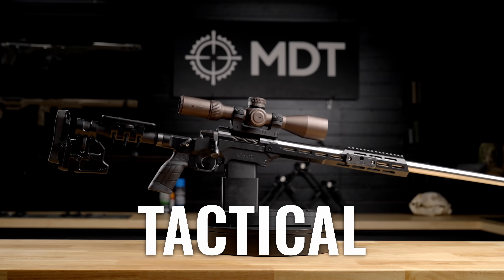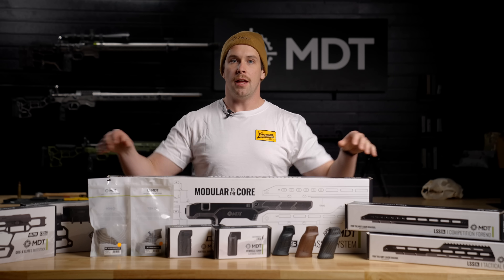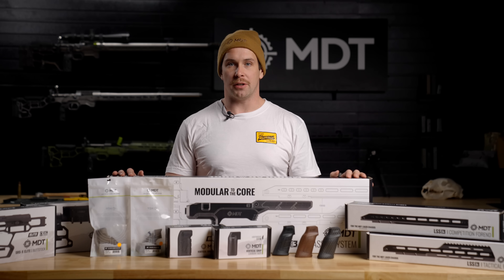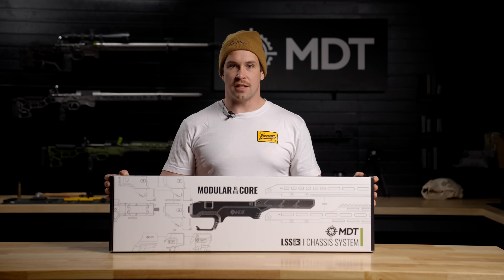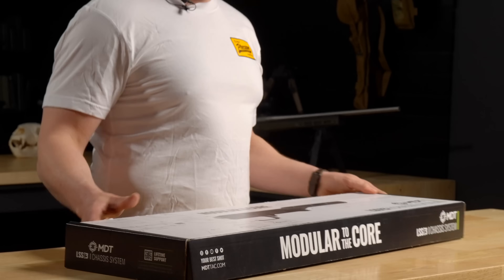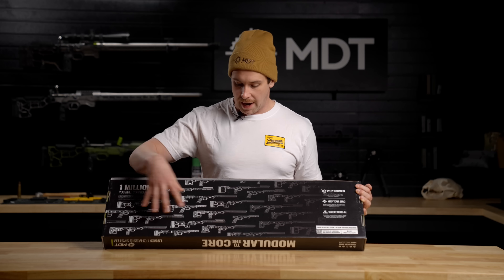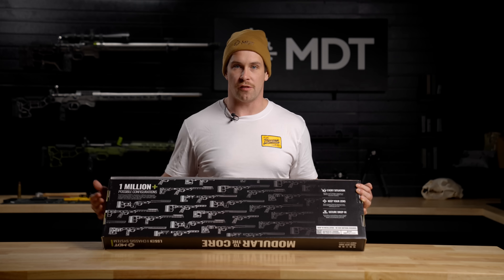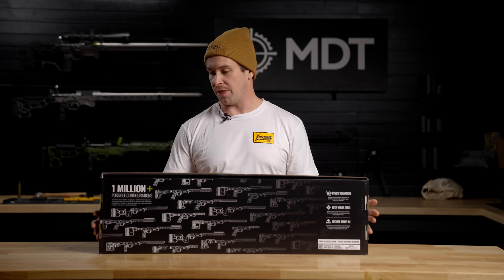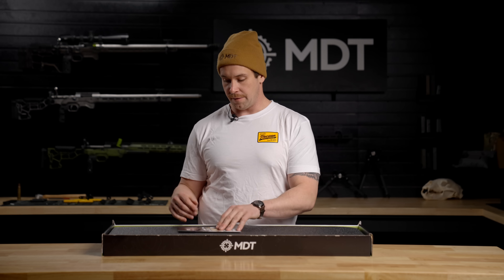If you order it in a kit configured off the website, you're going to get a big box like this, or you can order the pieces individually and find smaller boxes you can assemble yourself. Right now we're just going to unbox this kit. This is the box you're going to find if you order the kit off the website for the LSS Gen 3. Similar to the rest of the MDT boxes, it's well designed, looks really cool, and it's got some information on the back showing a lot of the configurations available for the LSS Gen 3.